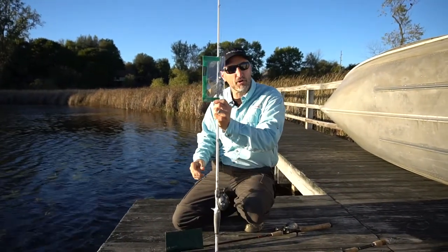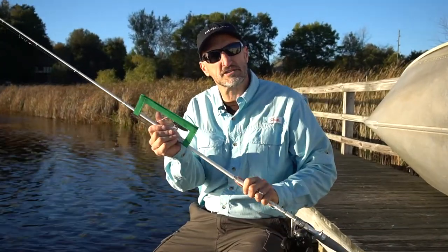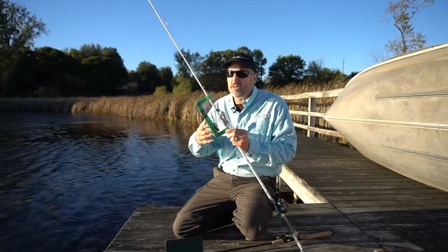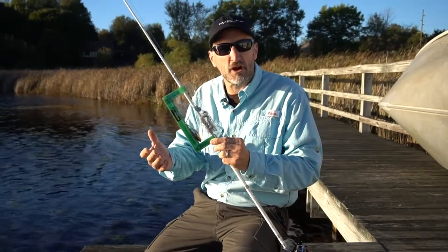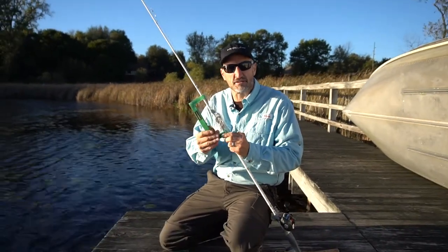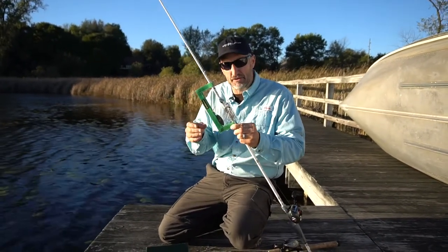You can ride with it in your boat like this — it's not going to come undone. I can grab it and no hook is going to come into my hand. If you have children on the boat, or if you're putting a number of rods in your car or on your boat carpet, the hook is not going to catch there. It's not going to be in a boat cushion, not going to be in a rope, and certainly not in your finger.